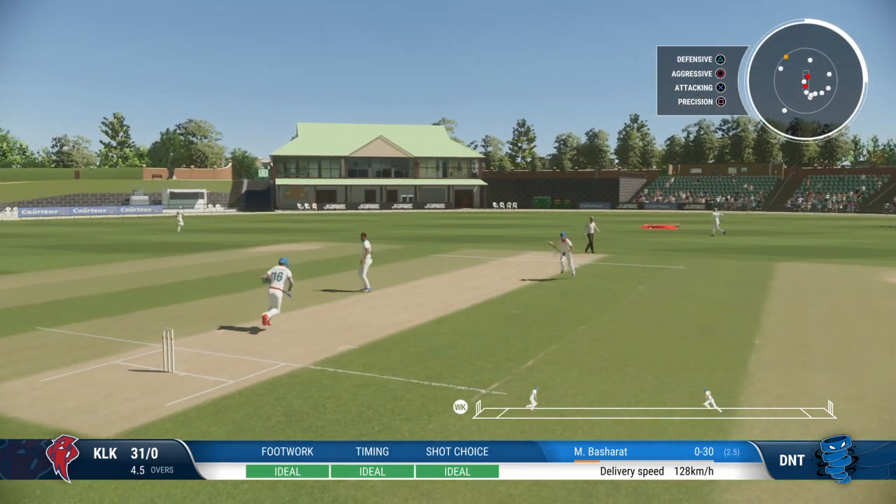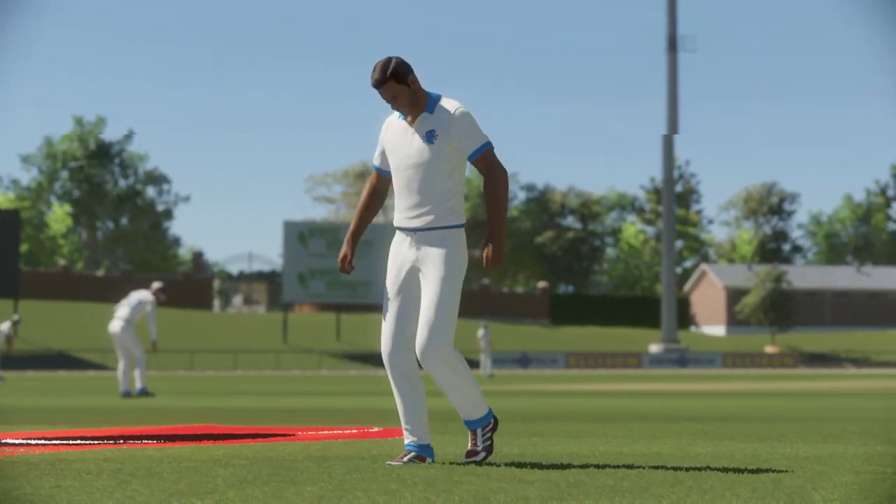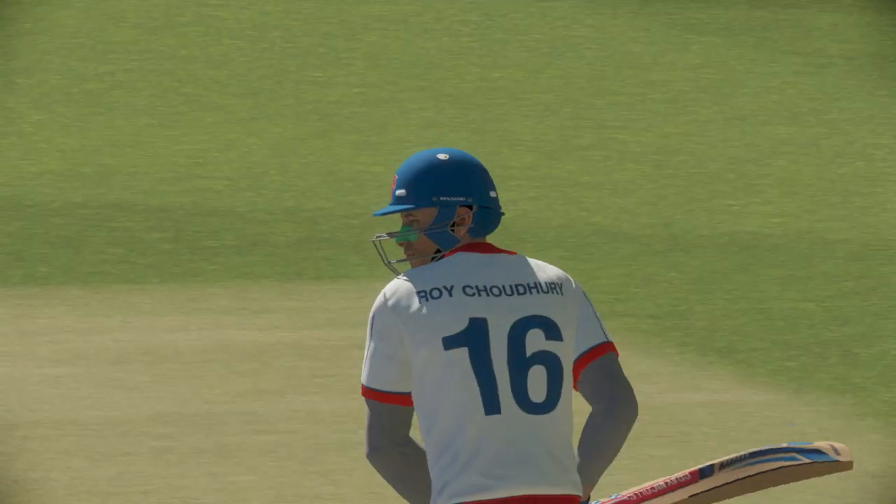Yes, they've picked the gap — perfect timing, just perfection. A majestic shot, you just cannot hit it any better than that. Raced away to the boundary.